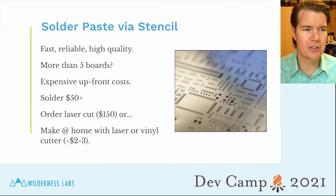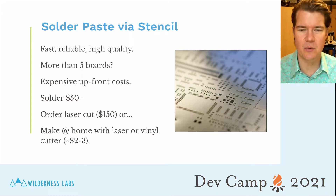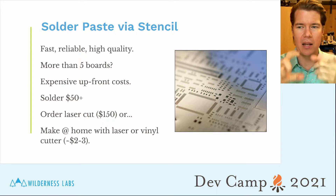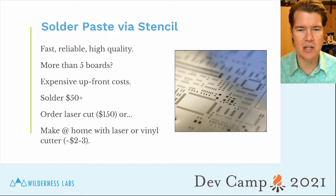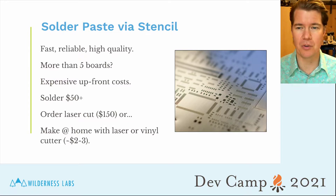If you're looking at stencils, they're great — the fastest way to apply solder and very reliable, giving very high quality paste application. However, unless you're doing more than five or ten boards, I wouldn't bother. It's also expensive up front: you need a larger container of solder paste, usually $50–$70. Then you need to order stencils. You can get them laser cut for about $150, or make them at home with a laser cutter or vinyl cutter, though those machines can be pretty pricey.